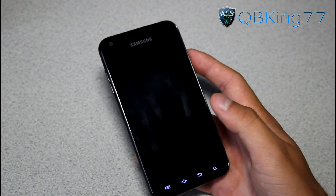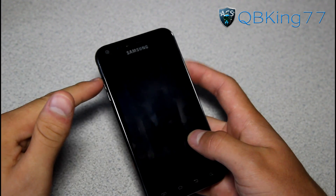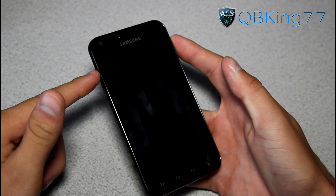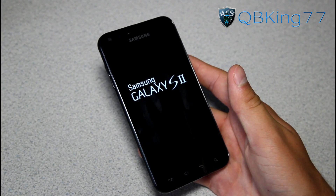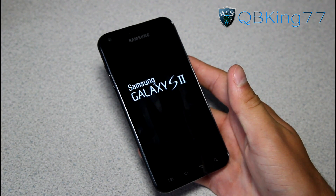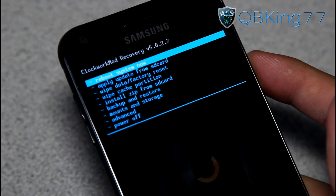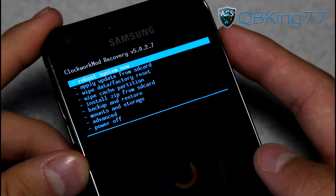Once your phone powers off, we need to get into our custom recovery. Press and hold Volume Up and the Power button at the same time. Keep it held down until the first Samsung screen lights up, keep holding it, then let go and it should take you into your custom recovery. It should be a Gingerbread-based recovery as the developer recommends — you'll see ClockworkMod Recovery 5.0.2.7. I have the EL26 kernel installed, which is the method I used.